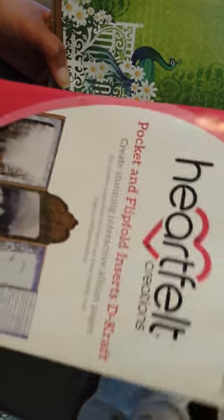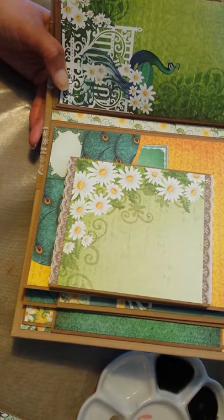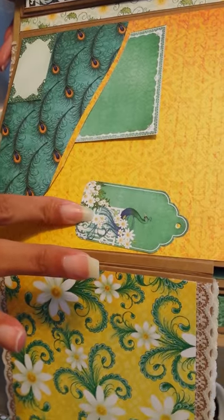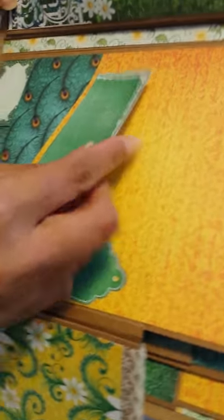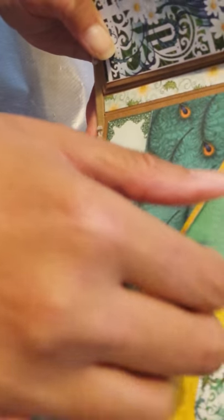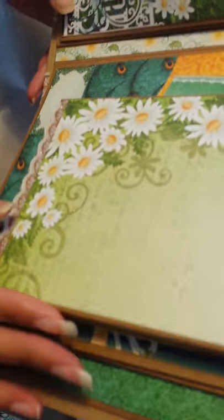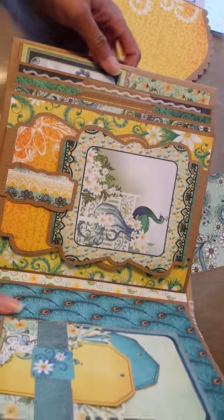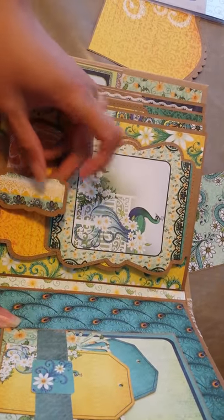Heartfelt Creations pocket and flip fold inserts — I'm not sure specifically which one I used, because it's taken me months to make this. And then it flips out like this, and then it comes out like this. And then here we have another of the cut aparts, and another one here. And then another here, so she can write some information in this pocket. And it is magnetized. And then this here is my favorite part, because I used this again for it. And you've got the little flap here, which is magnetized.